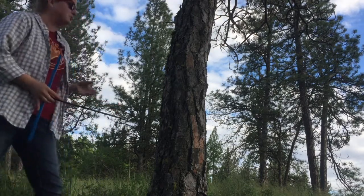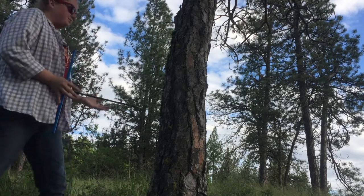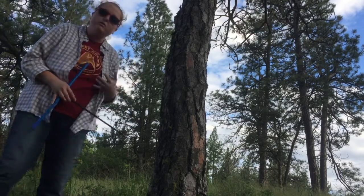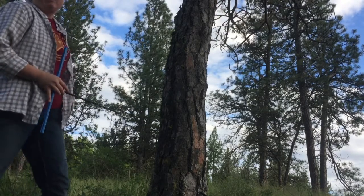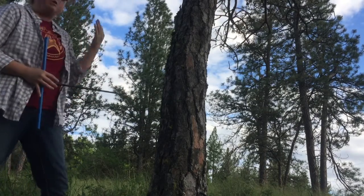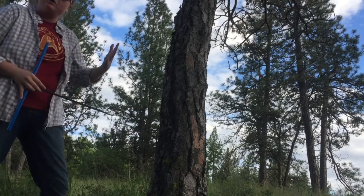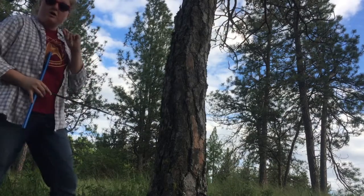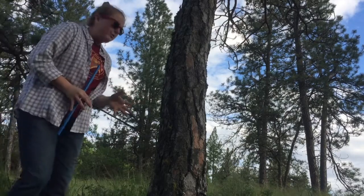When you're coring a tree you always want to select the ideal tree for whatever signal you're looking for. If it's a climate signal — temperature, drought, or something like that — make sure you're coring a tree at an appropriate location and using an appropriate species. This is a ponderosa pine tree, and for this purpose it will do great.